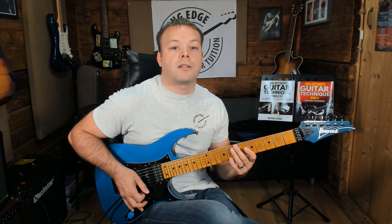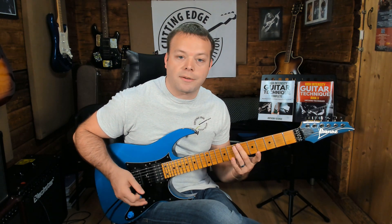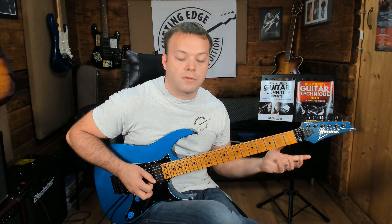Playing the notes this way sounds a lot smoother than picking them — there's all the attack from the plectrum when you pick. Playing legato sounds smoother and more connected.